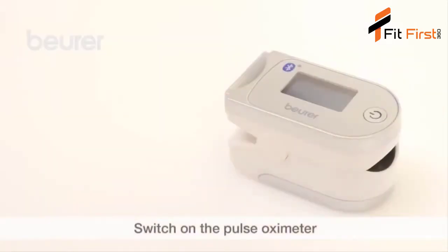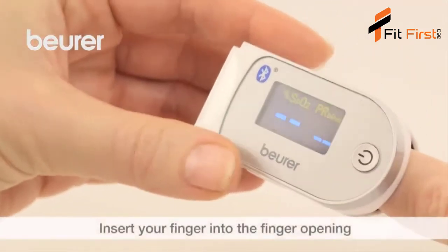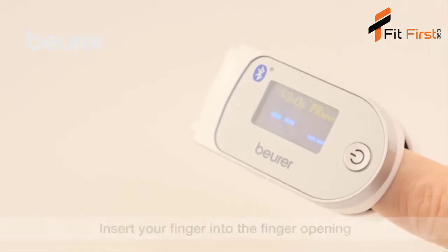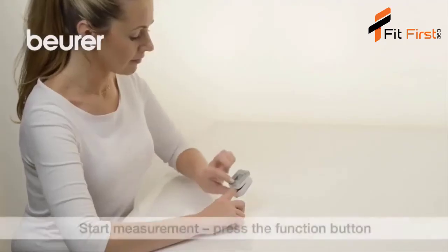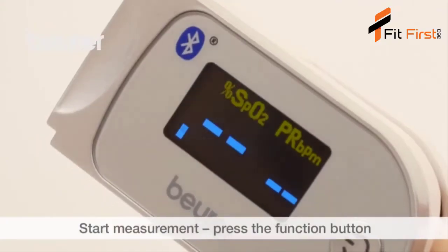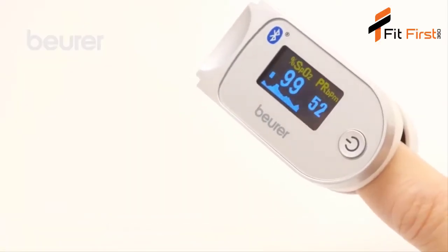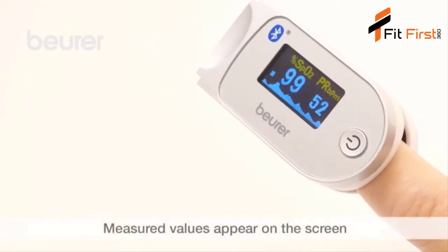Switch on the device by pressing and holding down the function button. To take a measurement, insert your finger into the finger opening of the pulse oximeter. Hold your finger steady. Press the function button and the measurement will start. The measured values will appear on the pulse oximeter display after a few seconds.